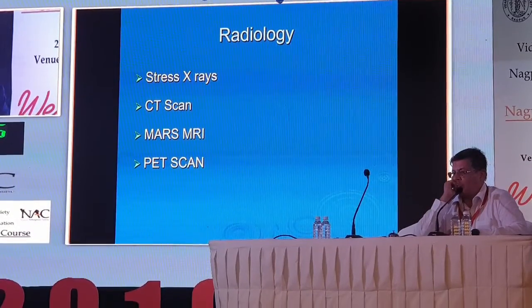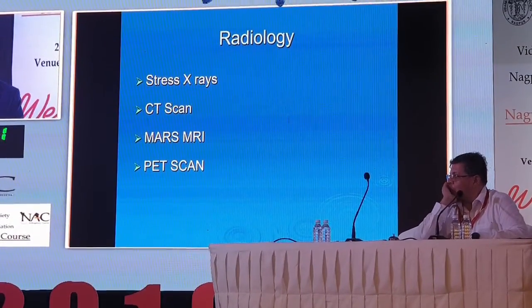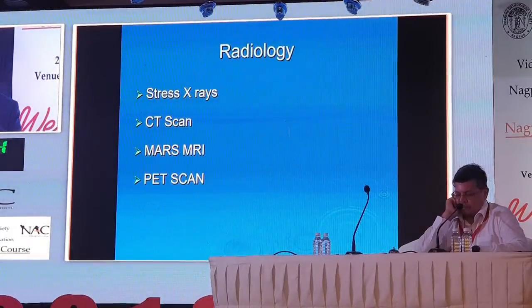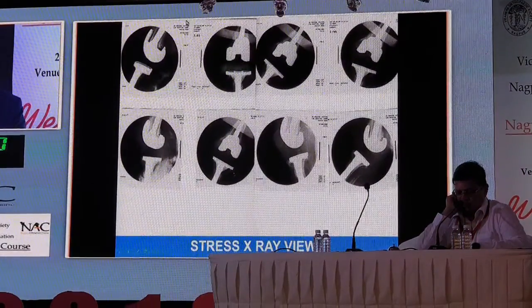CT scans are important — you may have a fracture just under the implant that is not picked up by X-ray. MARS MRI, as we discussed, can show metal debris, poly wear, lucent lines, and information about infection. PET scan can also add to your information.